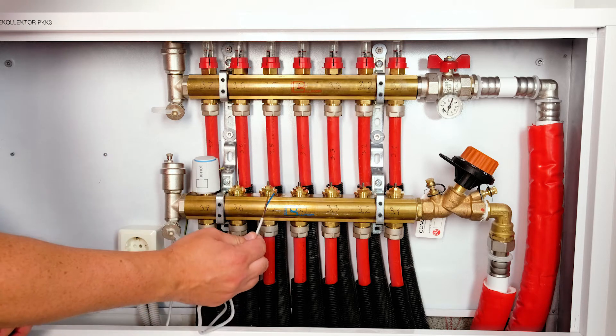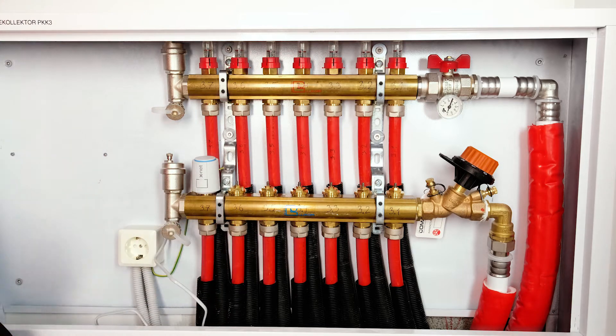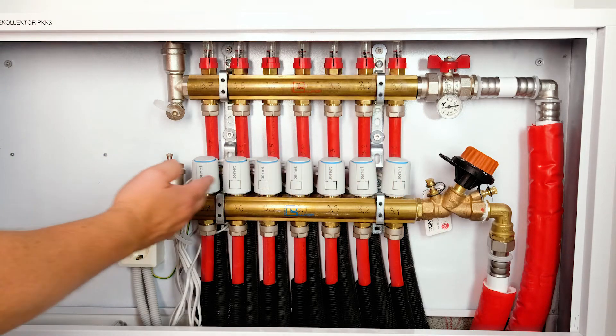After fitting the actuator to the manifold, label the wires to keep the system orderly. Connect all the actuators in a uniform way.